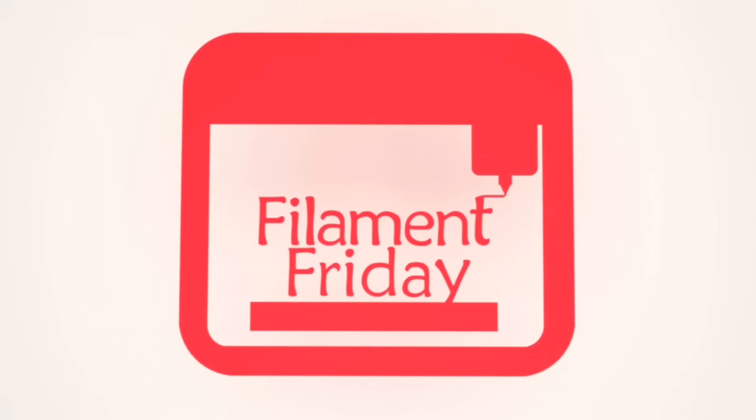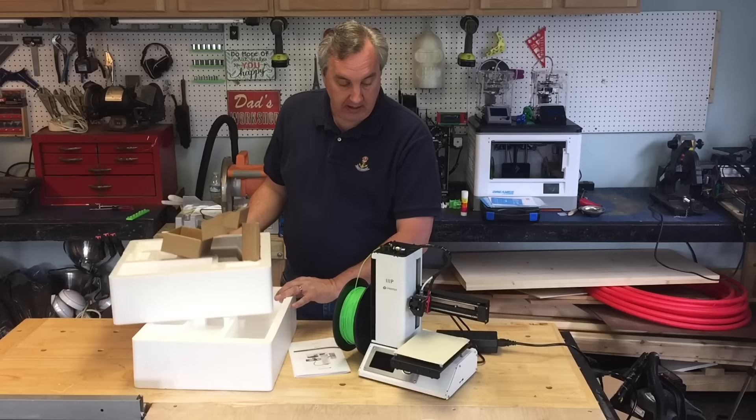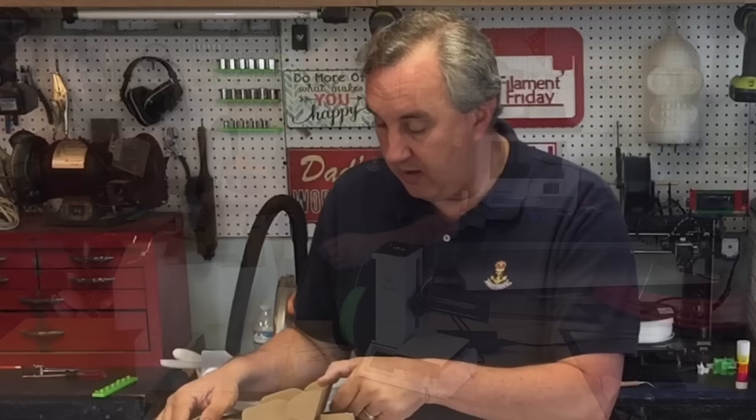This printer came very nicely packaged. It was packed inside styrofoam inserts and wrapped right around the unit, so it was very well protected. It came with a package that had a scraper, a little USB cable, an Allen wrench for adjusting the bed, and a micro SD card. On the SD card were a couple of sample files — already pre-sliced G-code files — and then a couple of setup files.